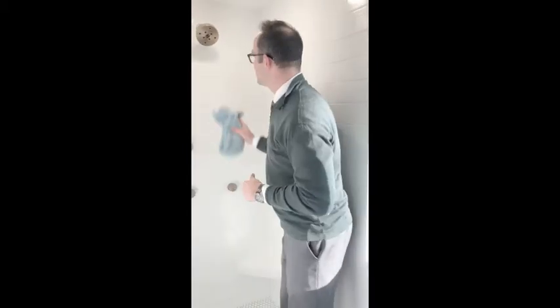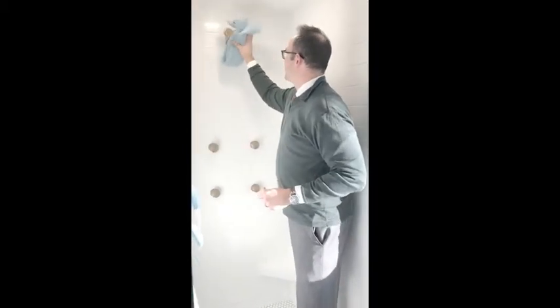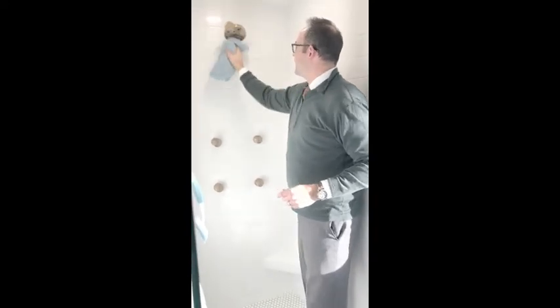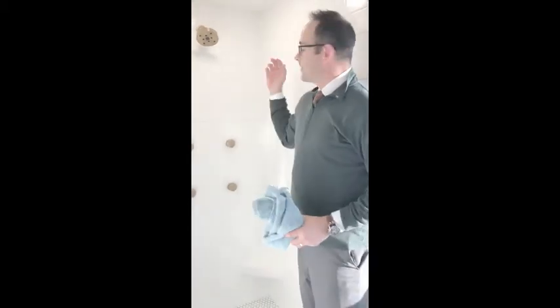If you have a water softener, great. If you don't, still get one, because you're going to reduce how much of this actually comes through. For us, we do this all the time — I come in and clean it. So now when we use the shower head, it'll be really clean, really powerful, and the water flow will be really good.